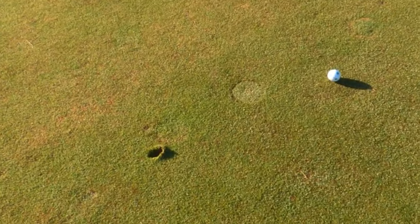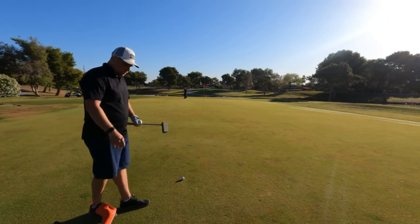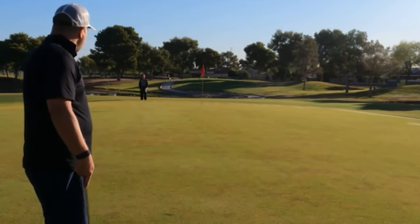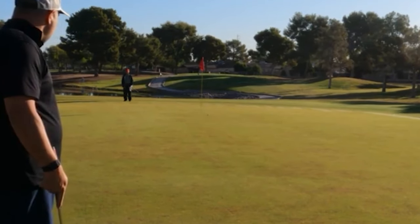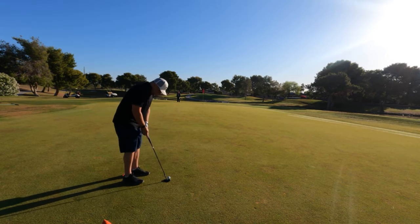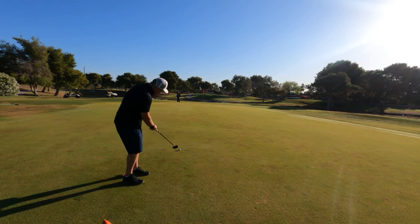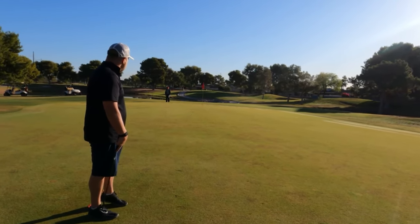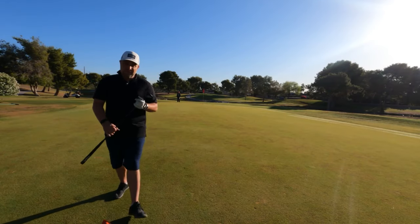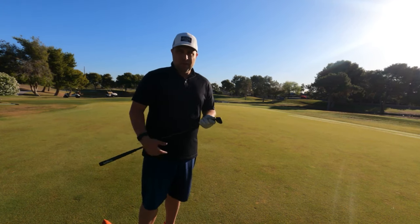Let's do a head-to-head and see how the Greenwood putter stacks up against my gamer. First up is Greenwood — feels really good off the face. Now my regular gamer SeeMore putter, see if I do any better. They're about the same. The face of my gamer is a little softer but you can still feel the ball on the Greenwood, which is really cool.